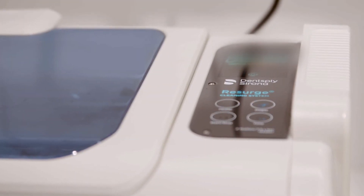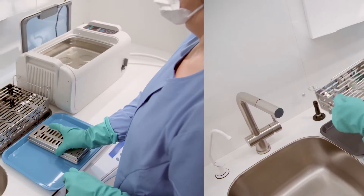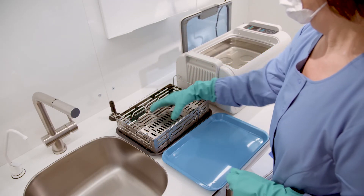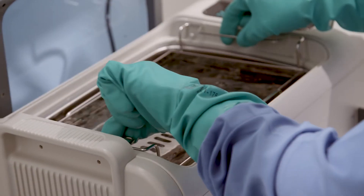Once the degas function completes, remove the lid and place loose instruments into the basket or stackable trays in a single layer. If using cassettes, place them directly into the universal rack. Lower the universal rack containing the basket, stackable trays or cassettes into the bath and close the lid.